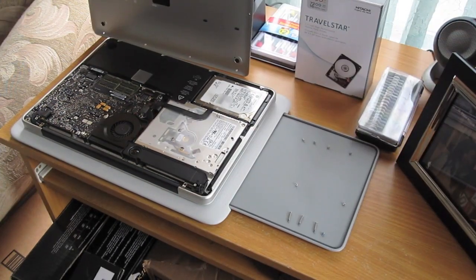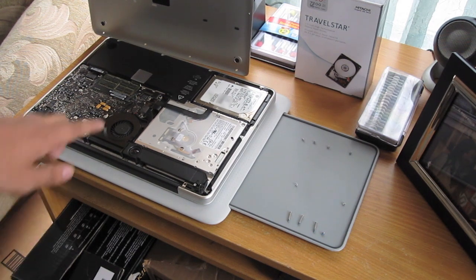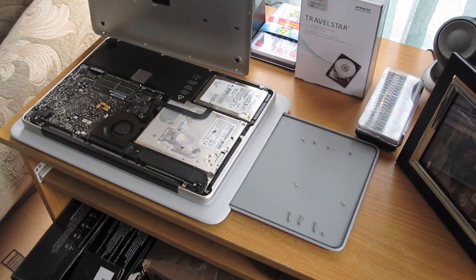Alright, there's the inside of the MacBook Pro 13. And here is the hard drive. I'm just going to turn it around so I can get easier access to it.